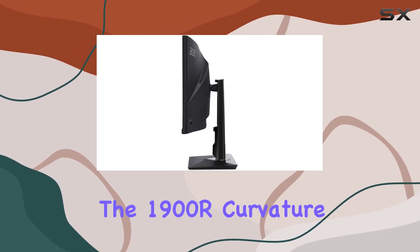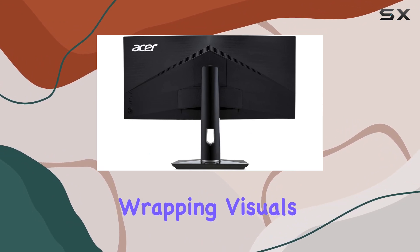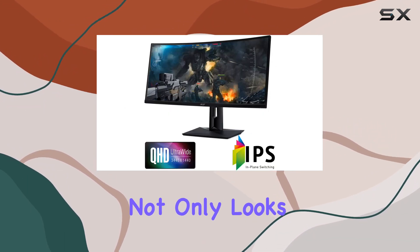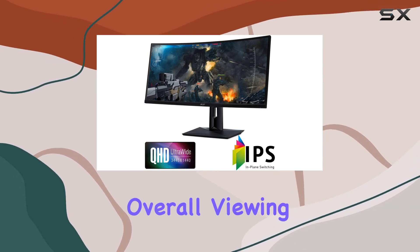The 1900R curvature of the screen adds an extra layer of immersion, wrapping visuals around your field of view. The zero-frame curved design not only looks sleek but also enhances the overall viewing experience.